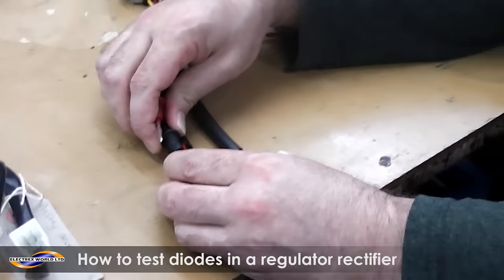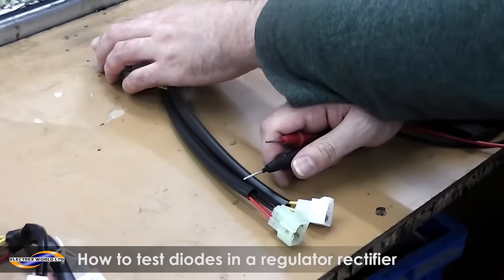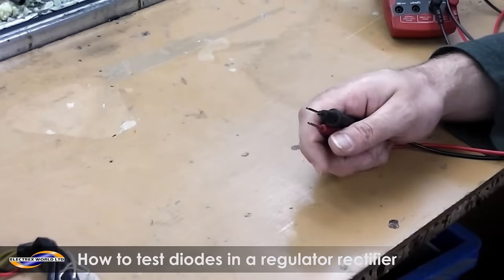And that is how you do a diode check on an SR series regulator. The code will be on the back of the case — you can check it easily, it'll be engraved.